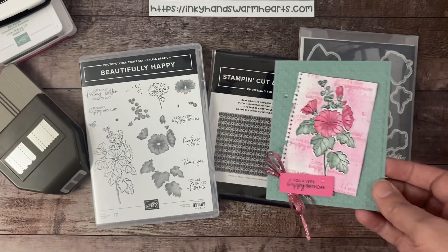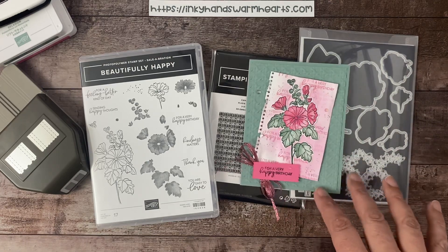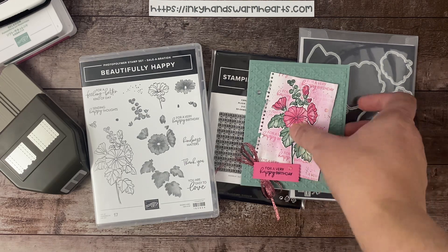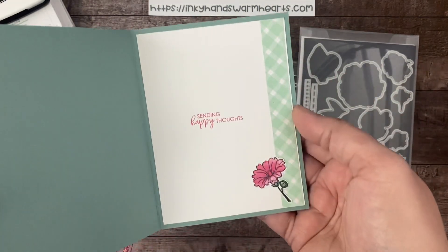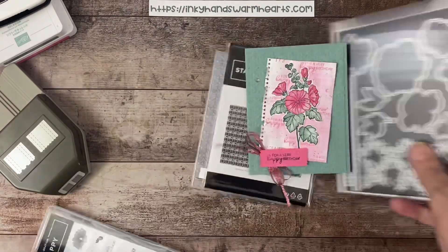It also has a ticket end as well. It's a sleeper in the catalog — if you haven't seen it, check it out. Let's go ahead and get started because I'm so excited to do this card with you guys. Let me show you the inside too. It's a beautiful stamp set and very, very easy to use.